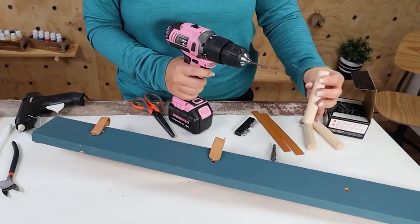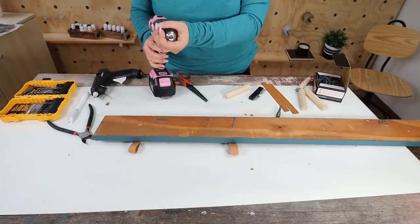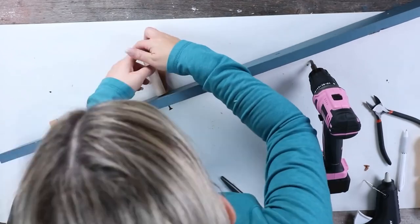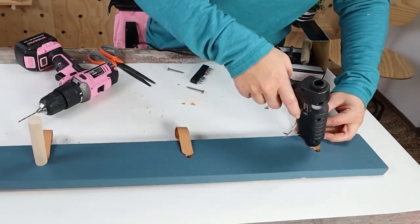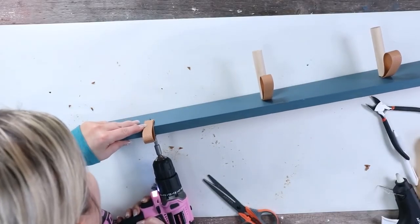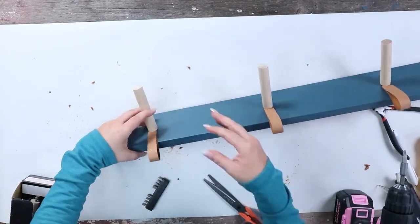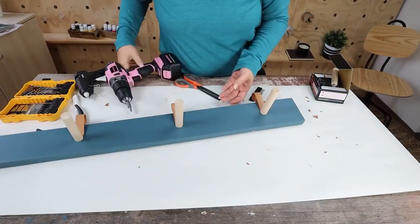I added a little hole to the bottom side of my dowel rod. I'll hold the dowel rod in place and add in the screw, and I'll repeat this step with the other three hangers. And here's a look at how it turned out on my wall.